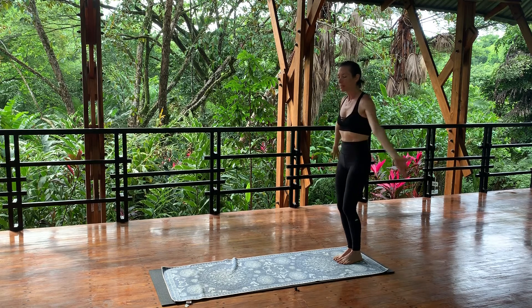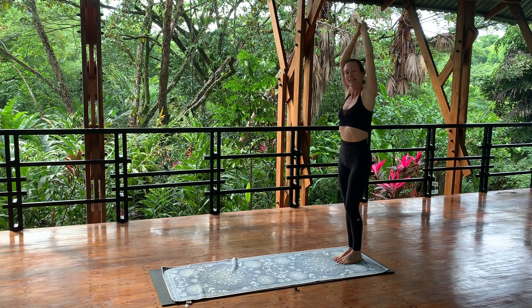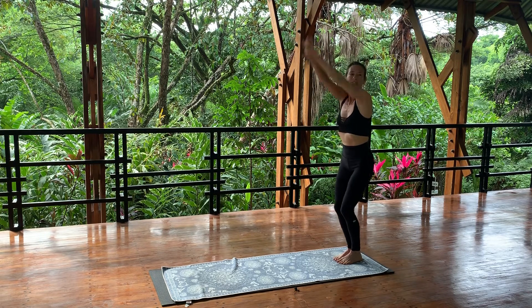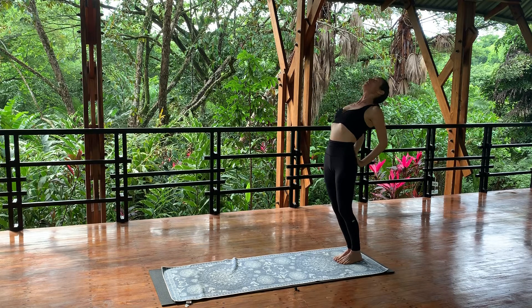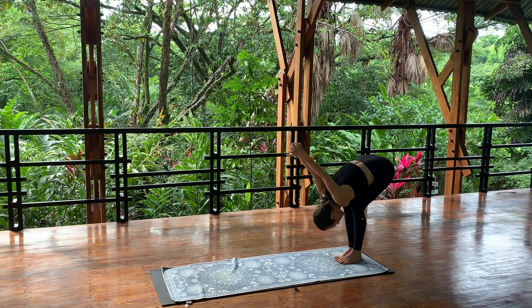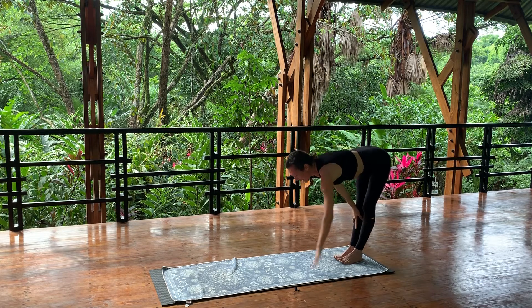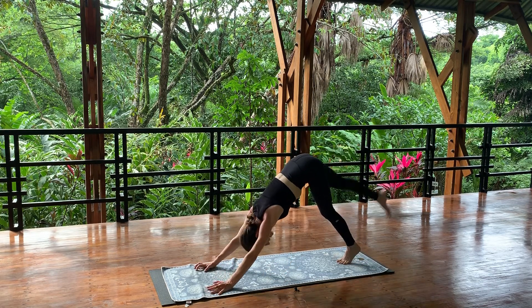Inhale, sweep your arms out into the sky, grab the right wrist, side bend to your left. Inhale center, grab the left wrist, side bend to the right. Inhale center, exhale hands come down to your low back, send your hips forward, arch your back, lift your chest. Exhale, forward fold, interlace your fingers, stretch your arms overhead. Hands to shins, lengthen your spine. Exhale, walk your hands forward into downward facing dog.